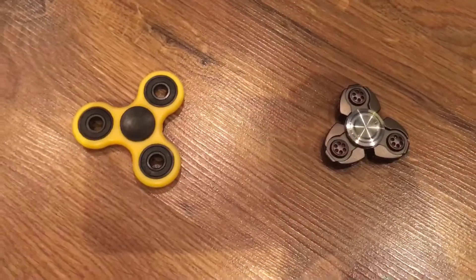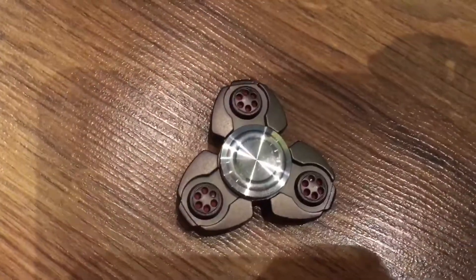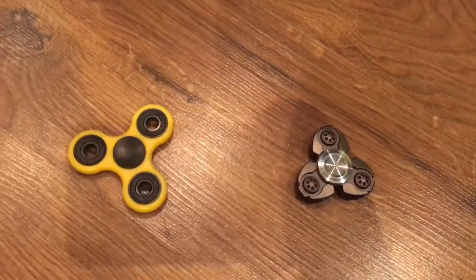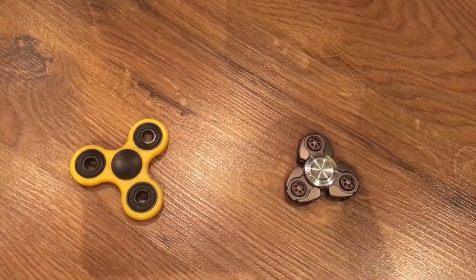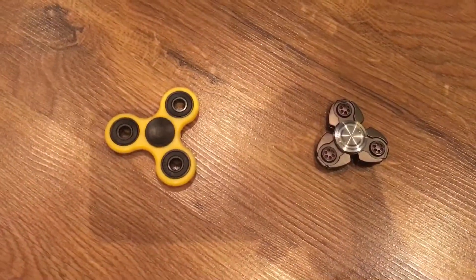I think that the original spinner is better than the alien spinner since it went for a longer time and it's way lighter. But the alien spinner looks way better. So overall, both of them are good fidget spinners. Now let's just show you the spinners.